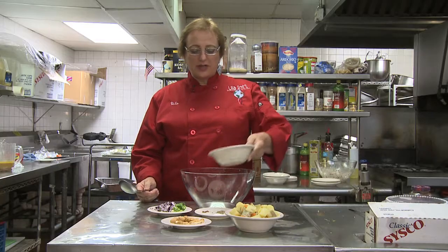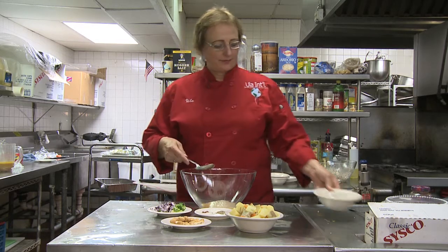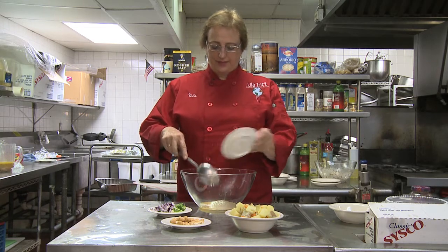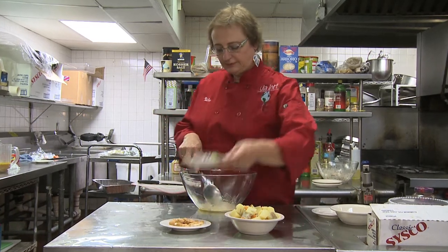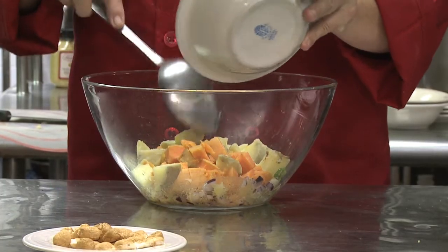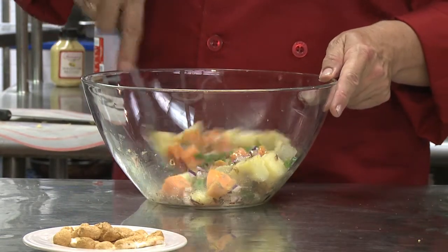The first thing to go in is the vinaigrette, then the spices — mix them all up. Then the onions and scallions, and the sweet potatoes — mix those all up.